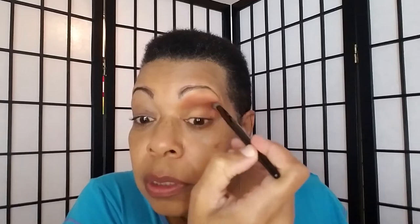It looks worse in this mirror — that line did not blend out, surprisingly. I'm going to take that same color again and see if I can blend that line out. The shadows do go on really smoothly, and I get what people are talking about with Colourpop — the texture of the shadows, the matte ones anyway.